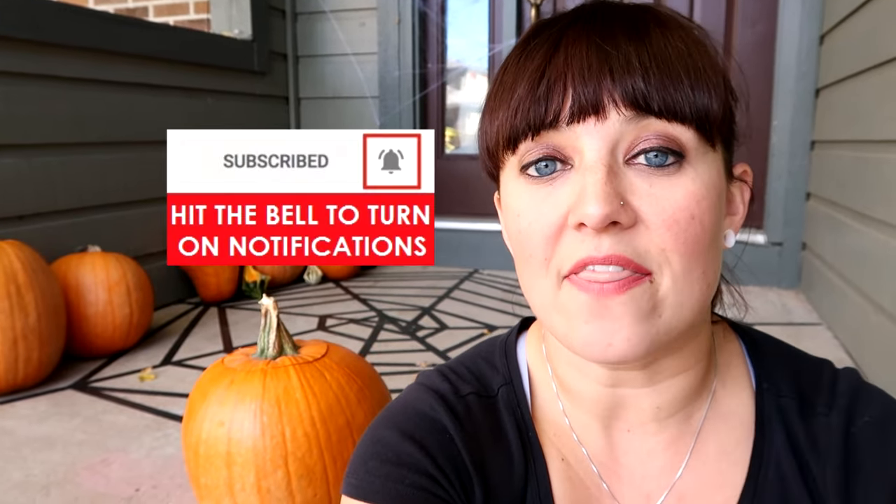If you liked this video, please give me a thumbs up. If you want to see more videos like this, check the video description — I've linked all my other Halloween videos. Hit the bell so you're notified when I upload, and don't forget to subscribe. I'll talk to you guys later!